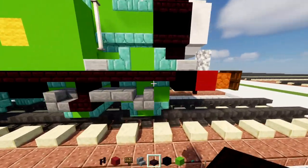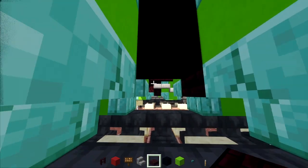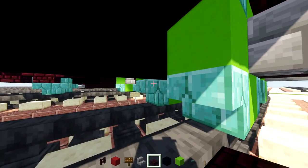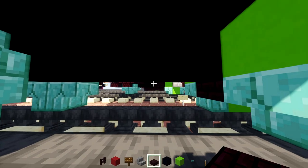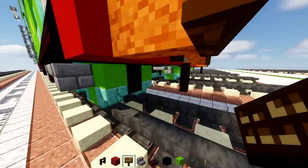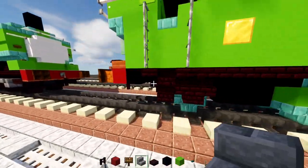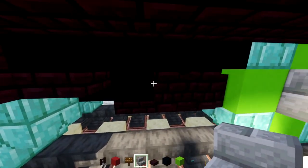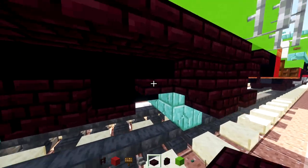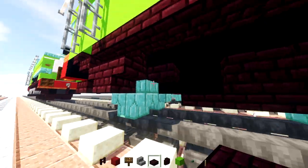Take a nether brick slab and add it in the middle of the front wheel, then try to add it in between the two driving wheels as well, and add another one in the middle. It goes one block away from the back wheel. Go to the front and add a dark oak sign in the middle. Take nether brick wall and add two blocks in the front, then a nether brick slab in the back — other side the same thing: two nether brick walls and then a slab on the other side.